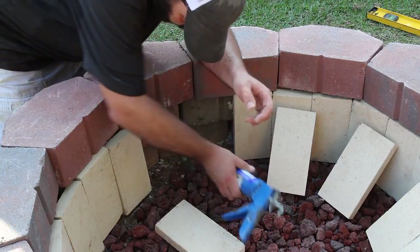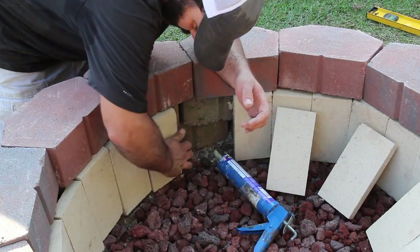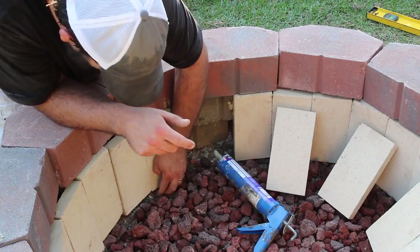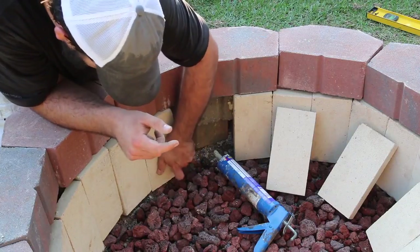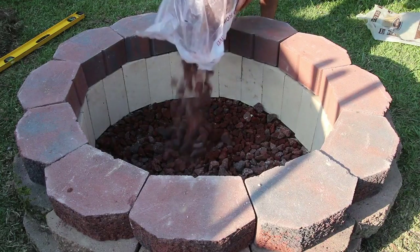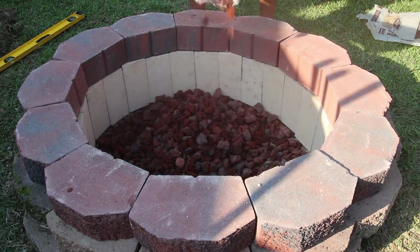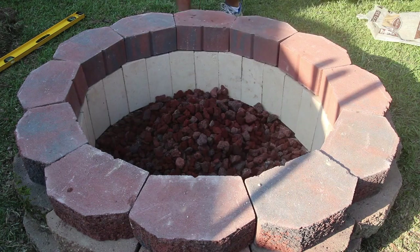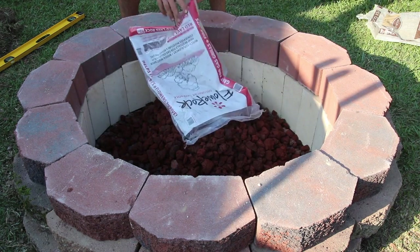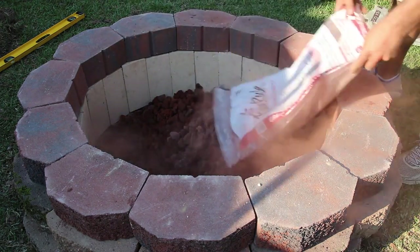A lot of tutorials will tell you to just use the lava rocks to hold the fire bricks in place, but I find it looks better when they're all secure, they don't move, and all the lines line up nice and neat. After everything is glued in, I'll add a couple more bags of lava rock — this gives it some depth and a nice decorative look, and you don't need it to be too deep, so this will just tie it all together.